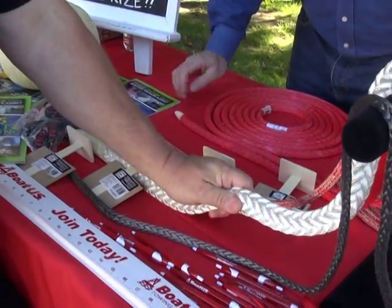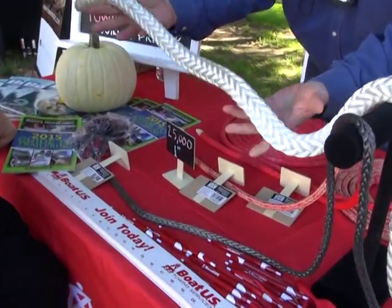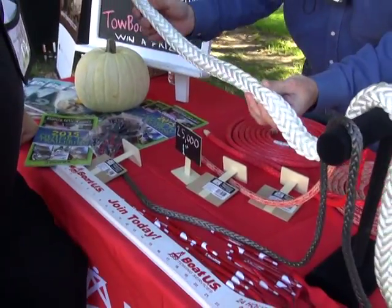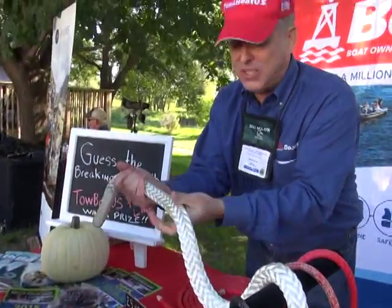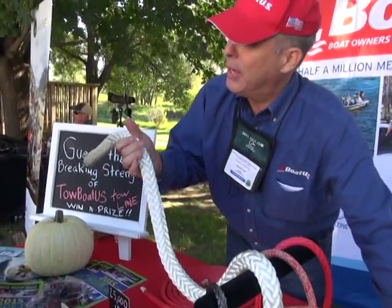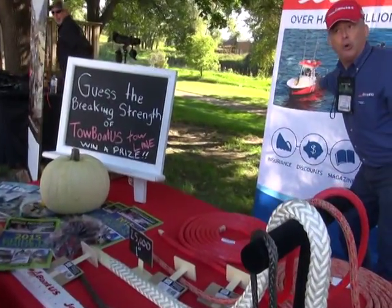I'd go with the biggest one. You'd think that, right? This is actually what the Coast Guard uses — we commonly call it Coast Guard line. I know that's unofficial. It's about 25,000 pounds breaking strength. It's great to hold in all weather, but you can see the size of it — it takes up a lot of room. So on a 41-foot lifeboat that's fine, but on a TowBoatUS boat we don't have that much room.